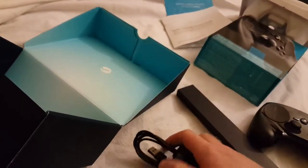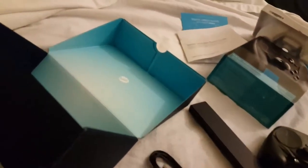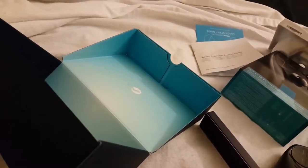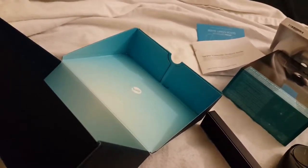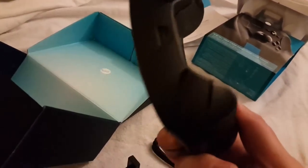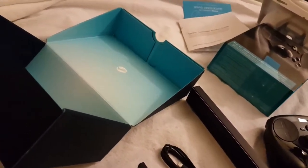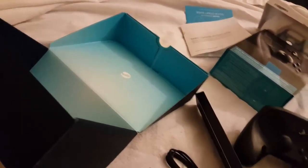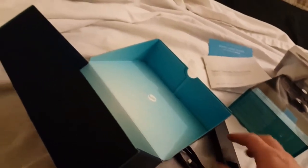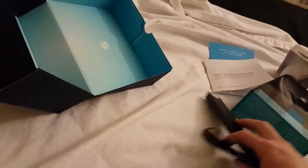So this whole setup here — the dongle and the other dongle and then this cable — should be what connects to your PC. I bet that's for some sort of corded operation. There's a port here to connect the controller, so it looks like you can wire it as well. I'll do an impressions video later and you can see how well that works. But let's take an actual look at the product itself now.